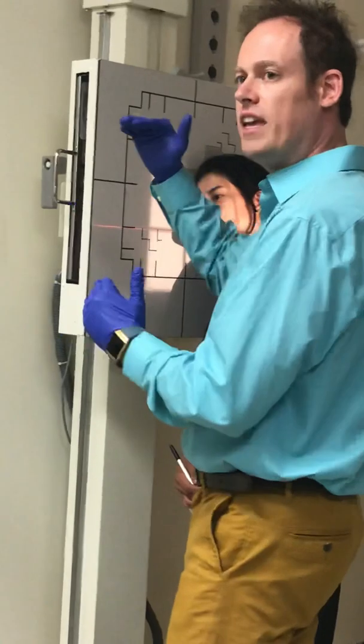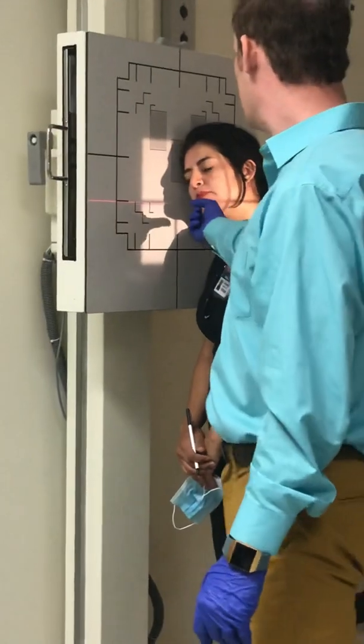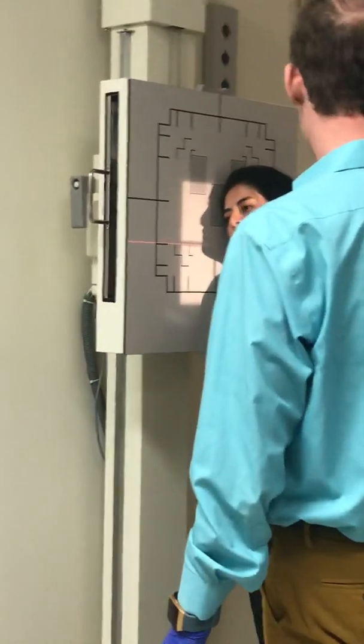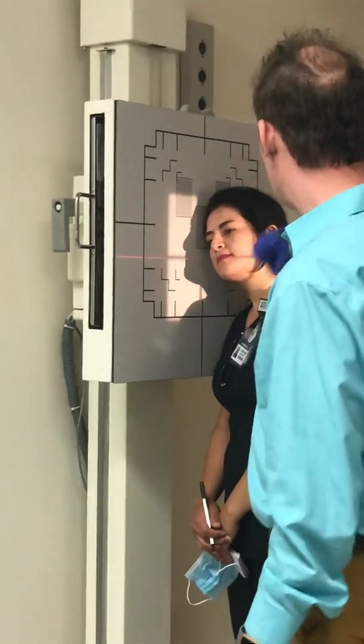I'm going to step away and tilt the head in 15 degrees. At that point, I have her head exactly how I want it to be. I'm also going to tip her chin up just a little bit — make sure you tip that chin up. It's still going to be right on the gonion, so make your adjustments. Right on the gonion.